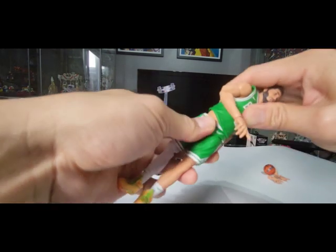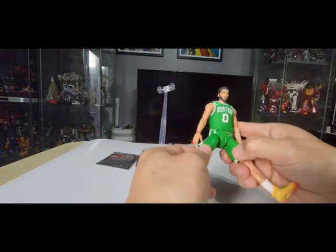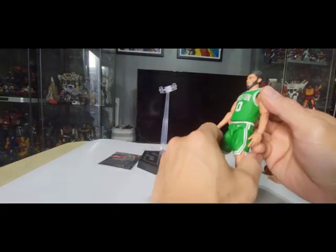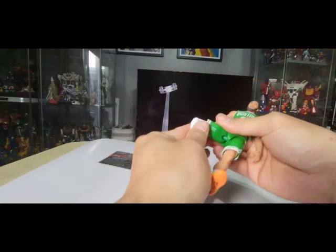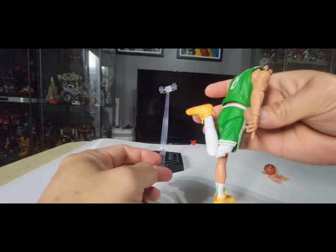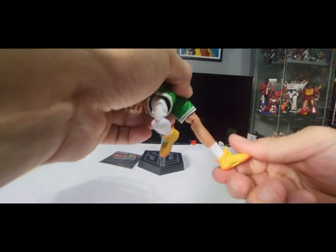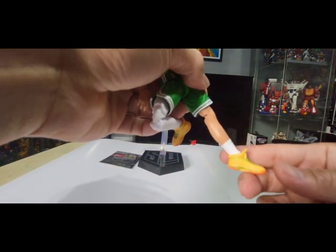At the waist you can swivel and bend it down. The legs can split to the side and move forward, though not that much backward. There's a double-jointed knee that can bend nicely, and some ankle rocker on the side — you can move it down and up like that.